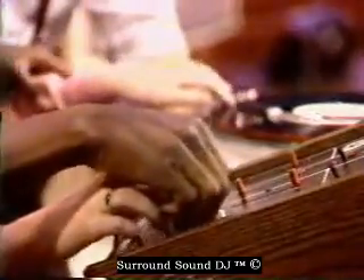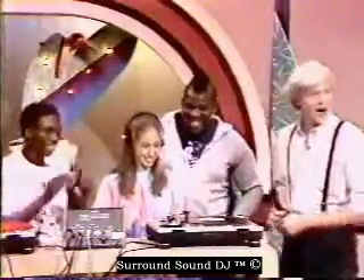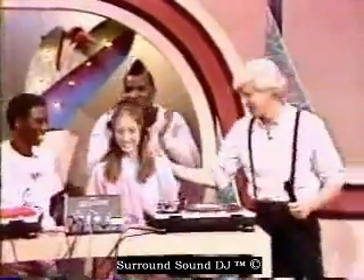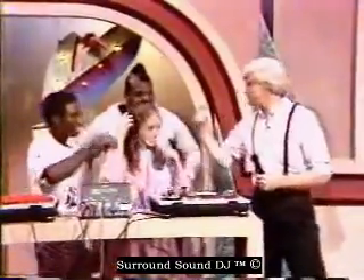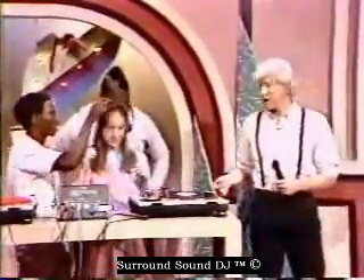All right, here we go — Fippy is going to do her first scratch. All right, come on. Very good! Thank you. Let's go over to the audience and get some questions. Excellent — I think she deserves a big round of applause.